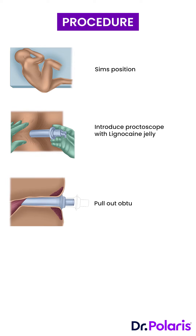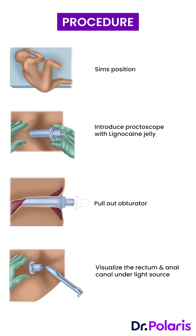The obturator is then pulled out and a light source is focused on the sheath of the proctoscope to visualize the rectum and anal canal.